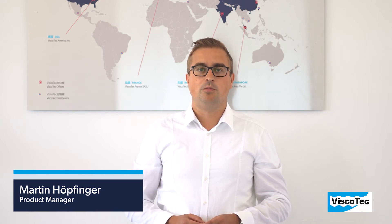Hello everybody! My name is Martin and I am Product Manager at Viscotec. Today I would like to introduce one of our new products to you: the Rotor Spray ViproSpin.